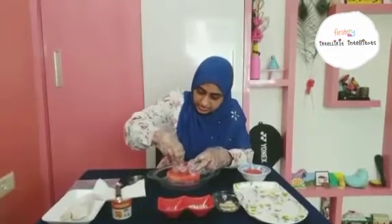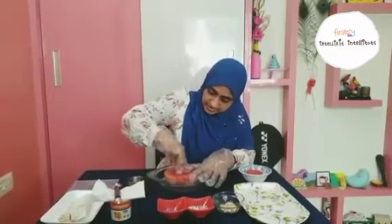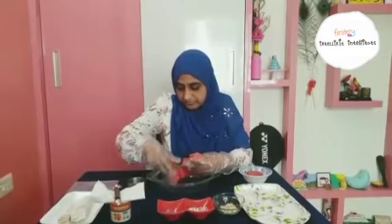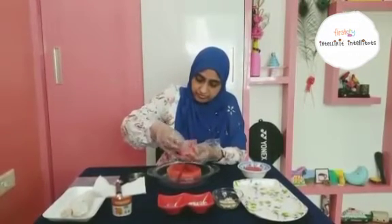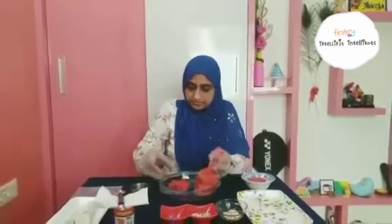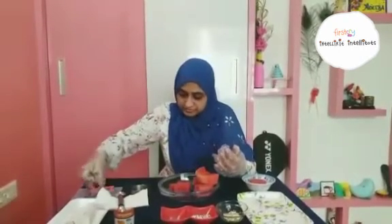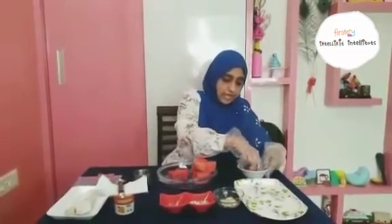This is a star shaped cookie cutter that kids will really like — they get attracted to this shape. I am just going to cut out a star shape. You can see it's a star shape — star shaped watermelon! And of course, if you don't have a cookie cutter, you can use a glass and cut out a round shape, like I have done here. This is a round shape cut out with the help of a glass.